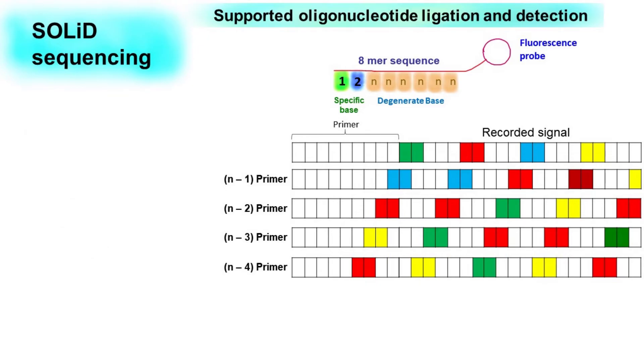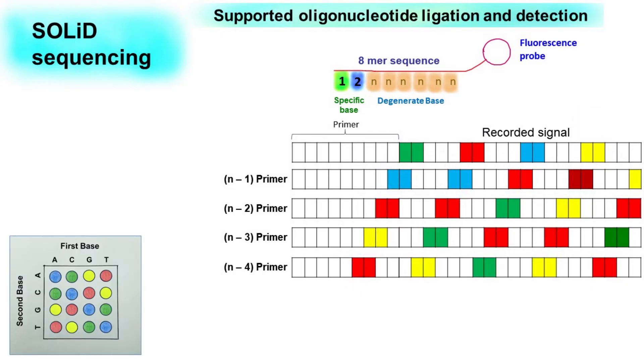Now here comes the important part, and this is related to decoding the fluorescent signal that we have recorded. As we discussed earlier, each fluorescent colour will code for 4 possible combinations of dinucleotide. So the question is: out of 4, which one is correct? The crux of this decoding lies in the fact that the last nucleotide of one signal will be the first nucleotide of the next. This overlapping information of nucleotides will help us decode the correct nucleotide sequence of the sample.